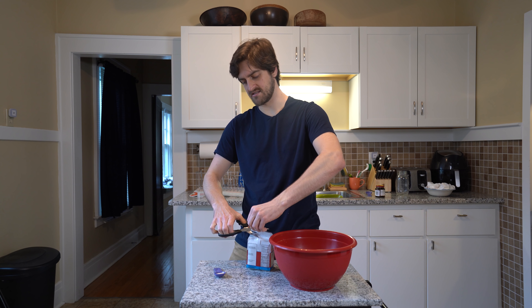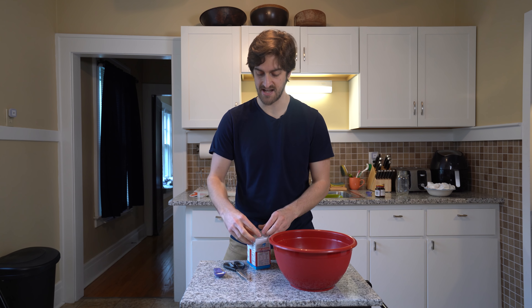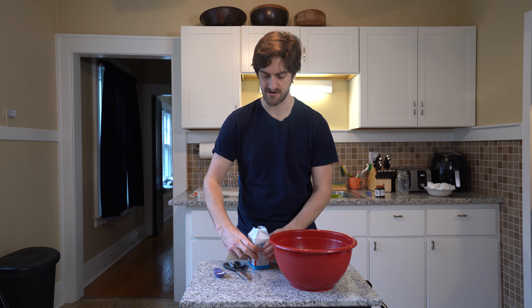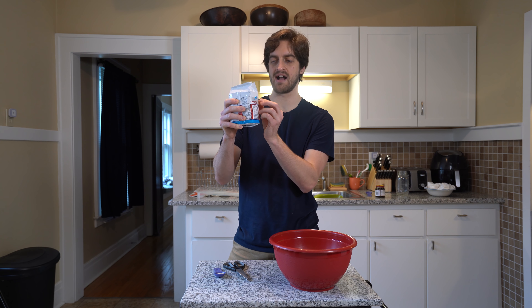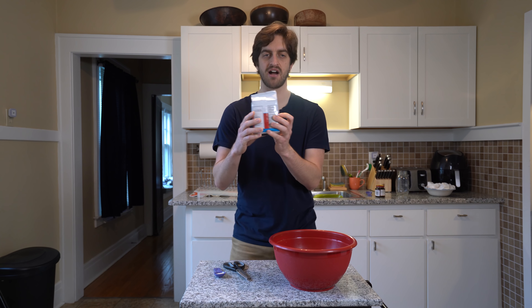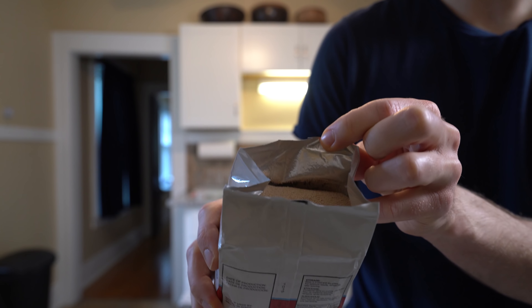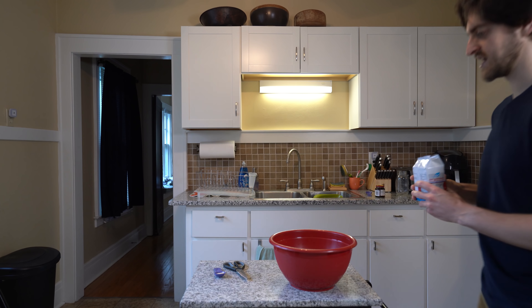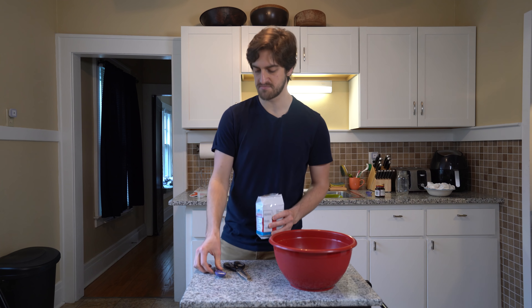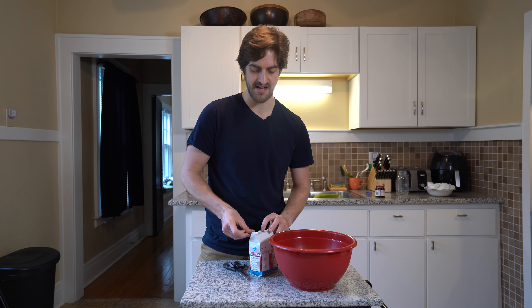Kara and I had to get this yeast online because we couldn't find any near us in any stores — because everyone apparently is baking bread. This was like a rock when I got it, which is so weird. It felt so tough and hard, but as you can see it's just loose yeast in a squishy bag. I had just barely not enough yeast, which is kind of frustrating. But yeah, Kara and I had to buy this online.